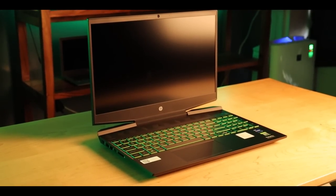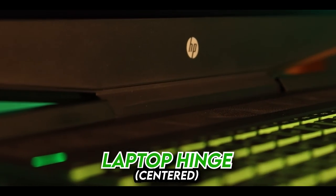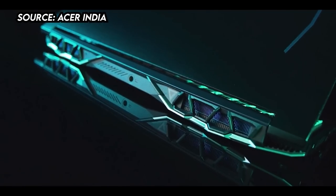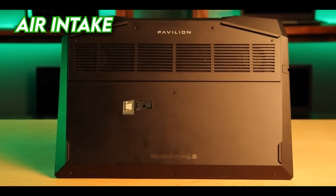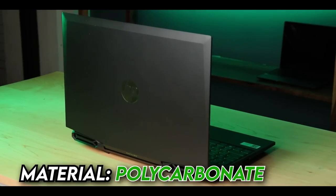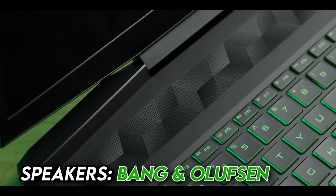First impression: similar to the first HP Pavilion we vlogged, the design looks the same — color black with a green accent, and the backlit is also green. You'll notice the hinge is different from other laptops where the hinge is on the side; here it's in the middle. At the back you can see the fan outlet, which looks similar to Predator laptops — really nice design. There's an HP logo that's slightly greenish, and at the bottom there's an HP Pavilion label. The fan intake is underneath. The port indicators are also in green font. The material is plastic and it's a fingerprint magnet, so you'll need to wipe it down from time to time. The speakers are Bang & Olufsen, with an embossed speaker design at the front.